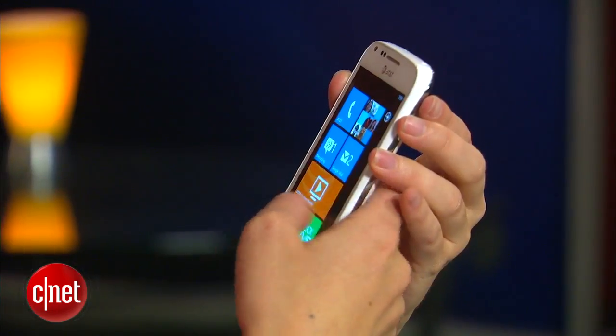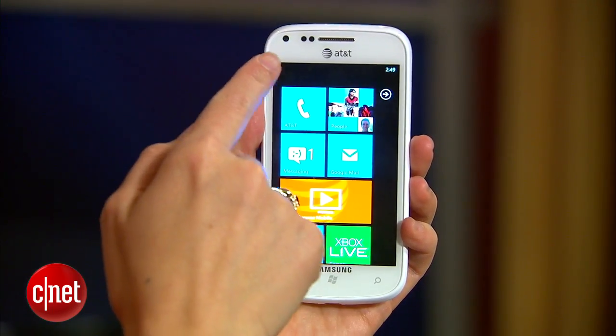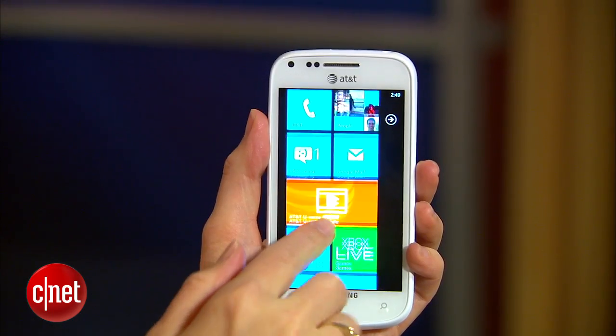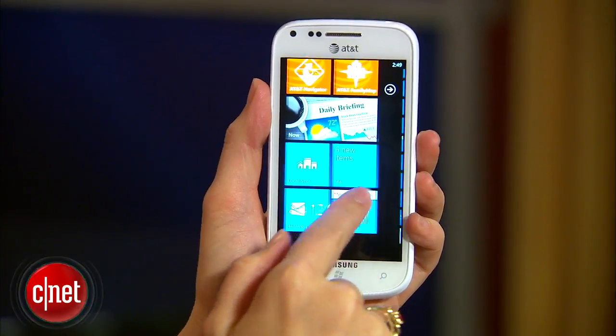This is a Windows Phone 7.5 operating system running on a phone that's got a 4-inch Super AMOLED screen. It's turned up to full brightness right here. It is nice and bright. The colors are very saturated, as most Super AMOLED screens are, so it's very nice to look at.